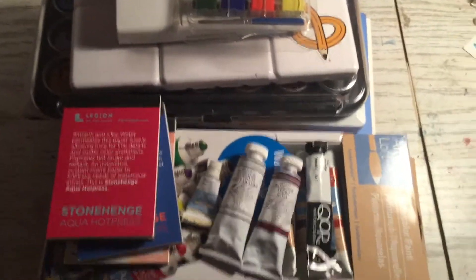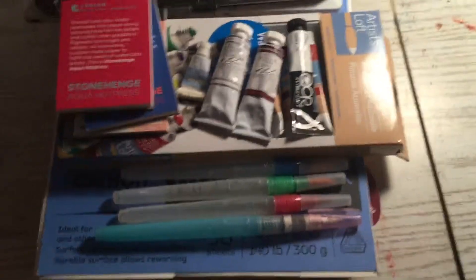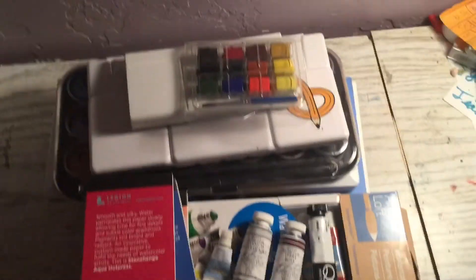Hey everybody, Avery here and today I am doing a watercolor tour. Everything you see here I'm going to be covering in that tour, plus some watercolor pencils.